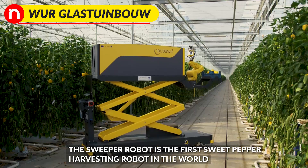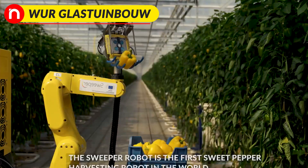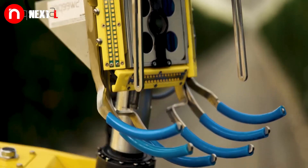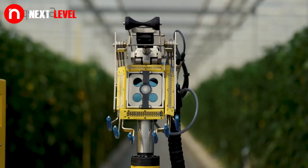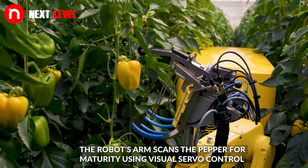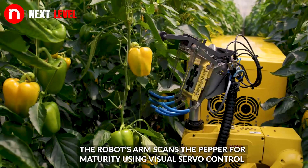The Sweeper robot is the first sweet pepper harvesting robot in the world. The robot's arm scans the pepper for maturity using visual servo control.